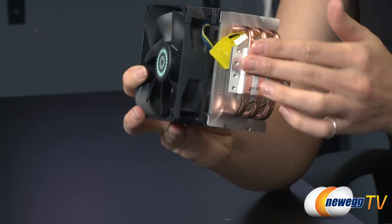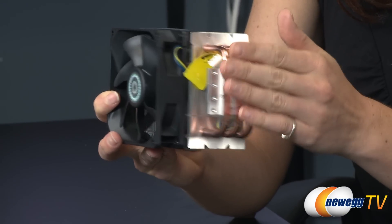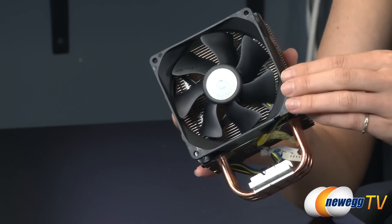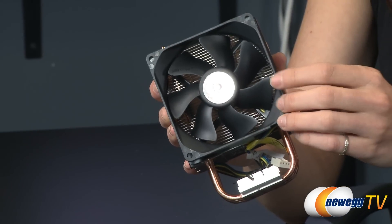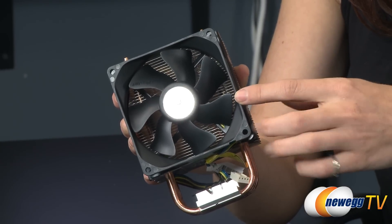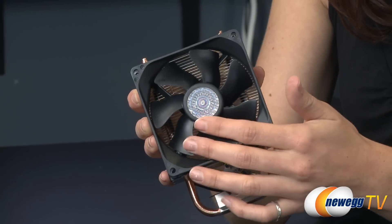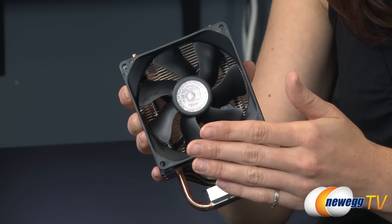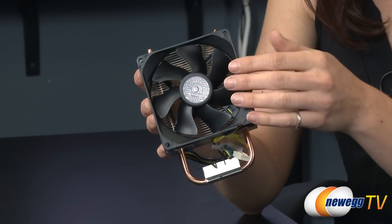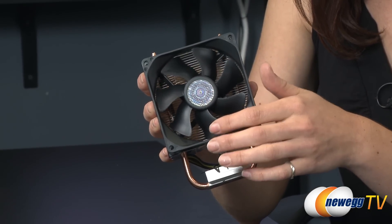The copper heat pipes go into the base, so this is a direct contact heat pipe design. The fan speed is 800 to 2800 RPM, and you get an airflow of 15.7 to 54.8 CFM. The life expectancy is 40,000 hours, and it has a long-life sleeve bearing inside.